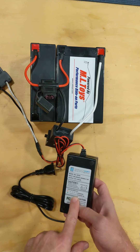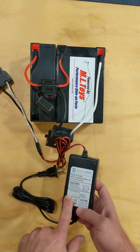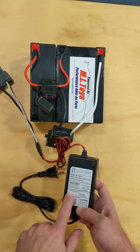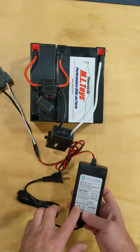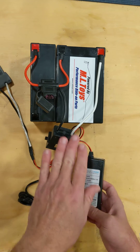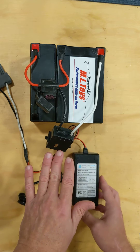Our chargers will let you know: a solid green light means it charged okay, and a red blinking light is while it's charging. Now if you plug everything in and the light stays solid green, it means the charger is not sensing that a battery is attached.